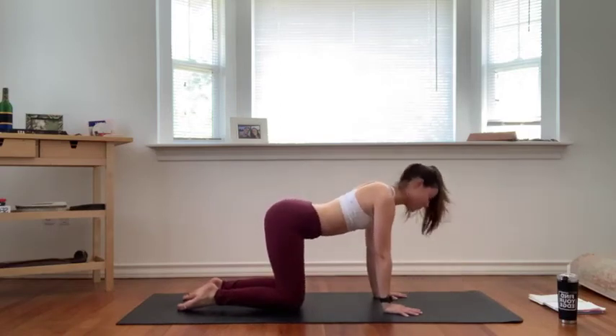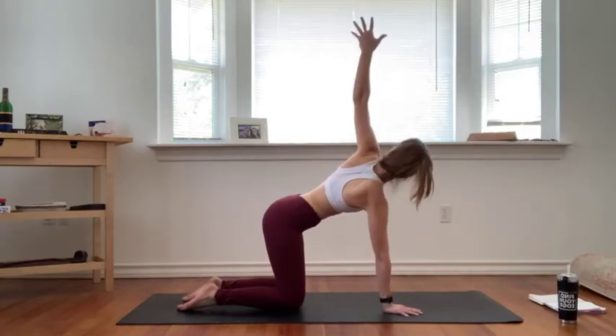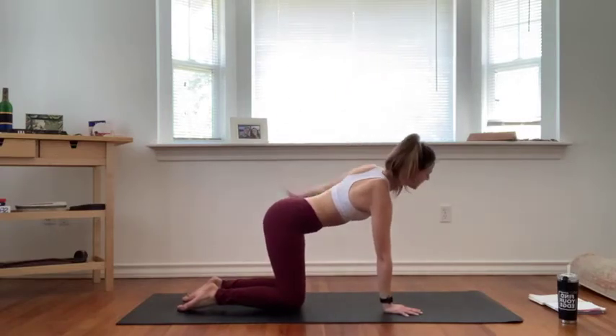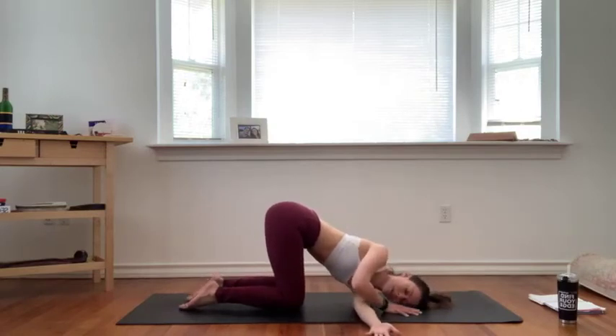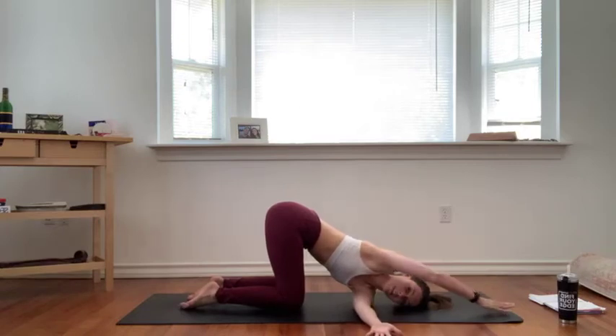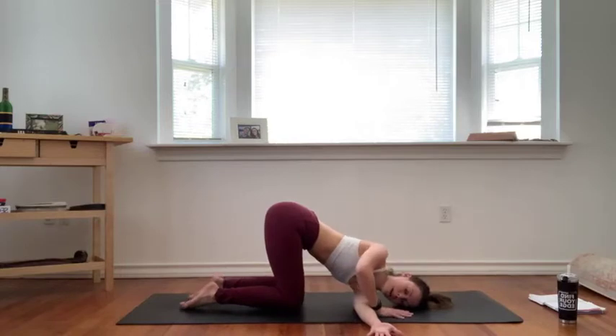Work your way back to neutral spine tabletop. We're going to thread the needle — inhale, reach your right arm up towards the ceiling. Exhale, thread the needle, bring your right hand over to the left side of your mat. Let your right shoulder come down, right side of your face comes down. You can keep your left palm here or extend it forward. Settle in, close your eyes if you'd like, just listen as I guide you. Breathe here into the twist, into your upper spine.